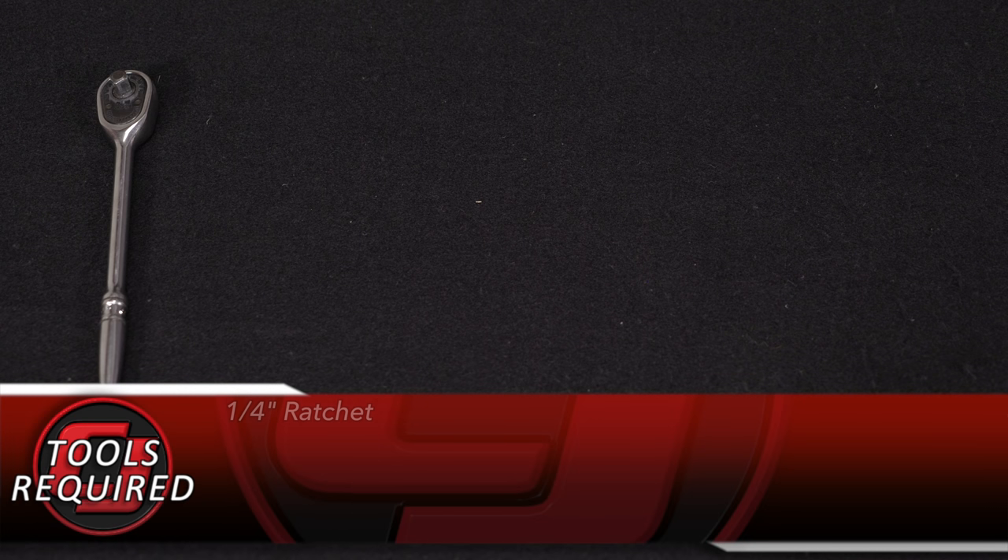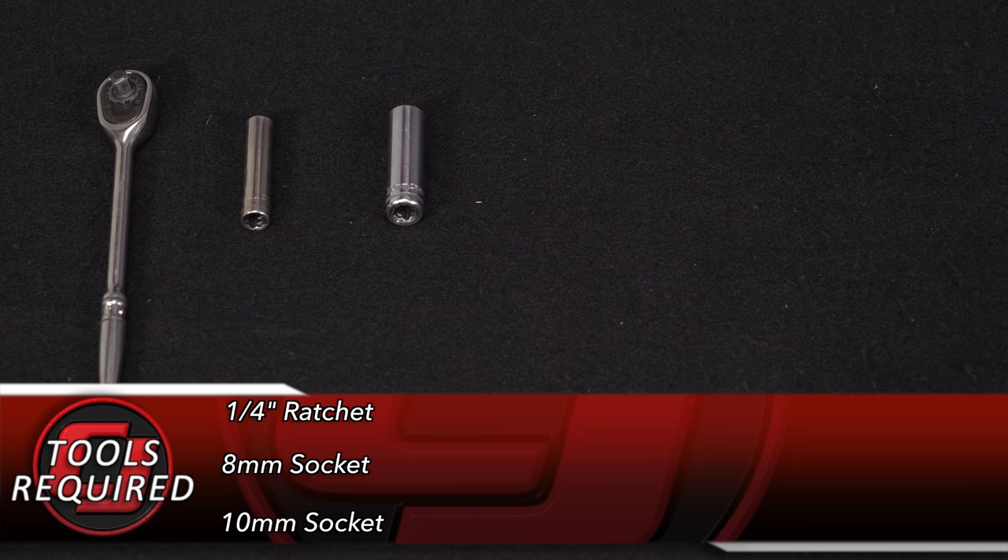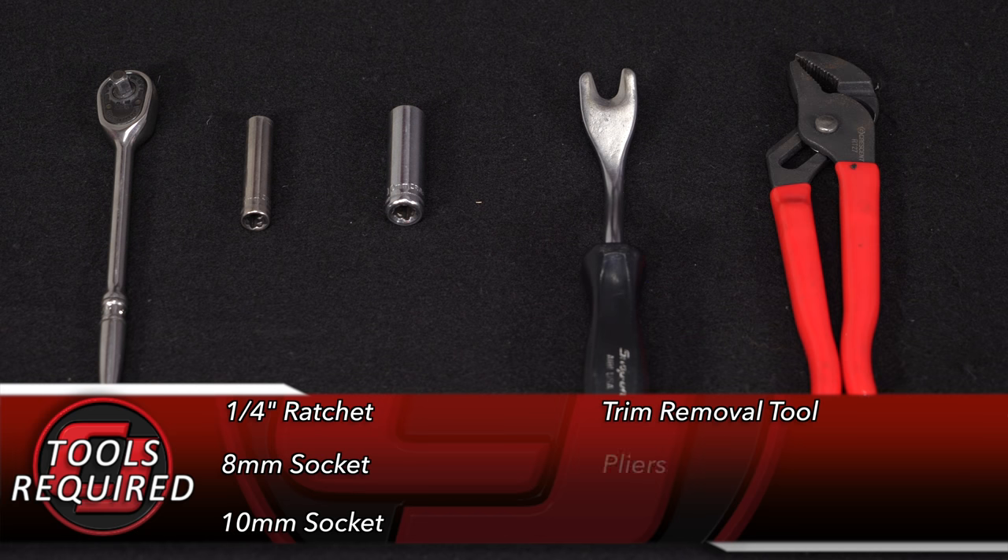Tools you need for this installation: a quarter-inch ratchet, 8mm socket, 10mm socket, trim removal tool, and a small pair of pliers.